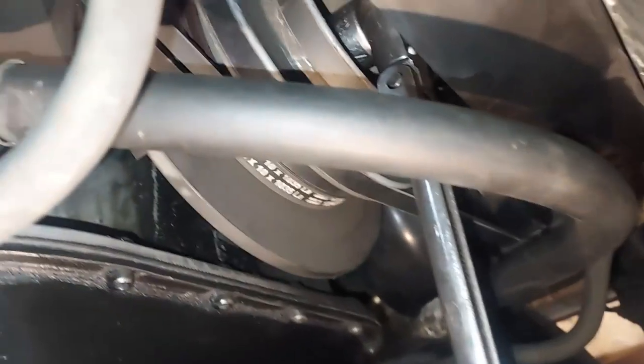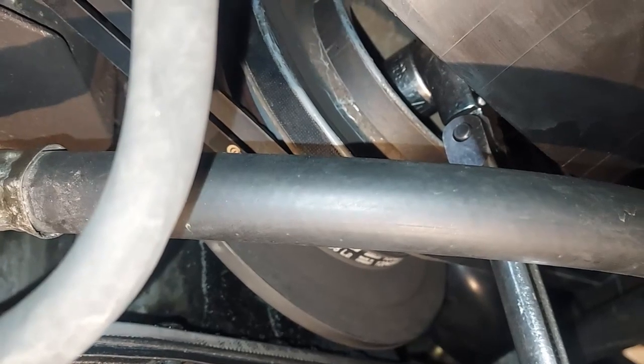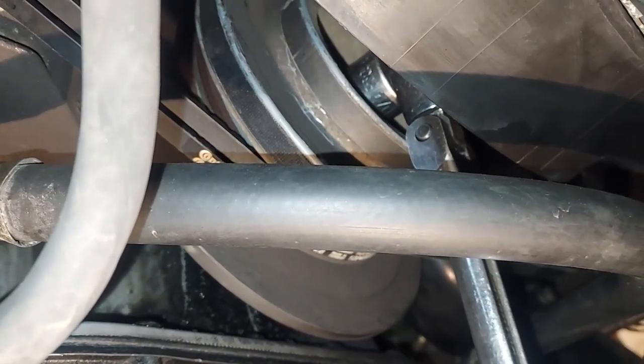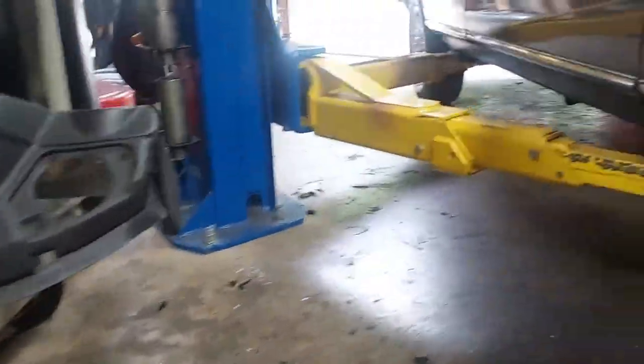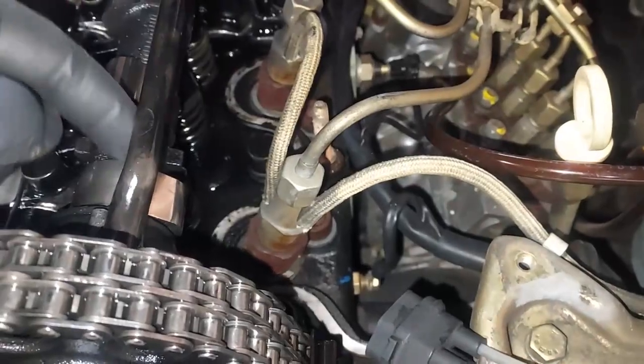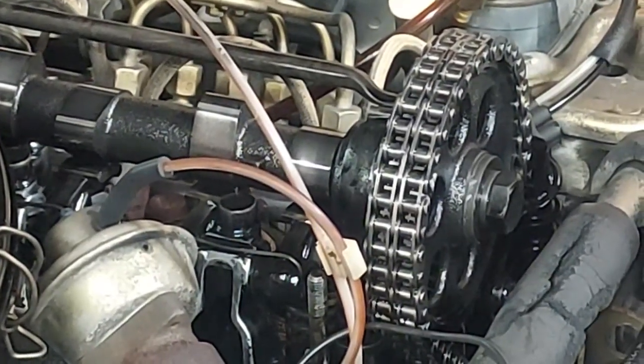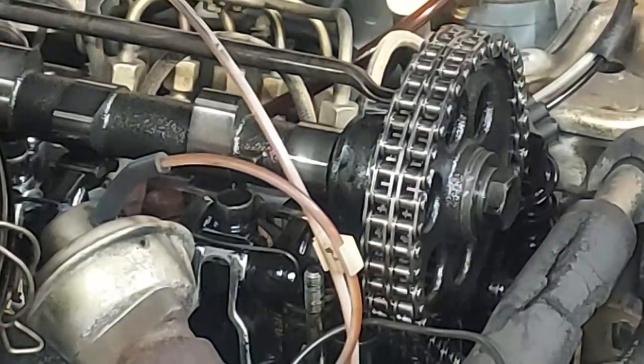I'm under the car on my back. On the front of the crankshaft I have a 1 and 1/16th inch socket that allows me to rotate the crankshaft. You only want to go clockwise — don't go counterclockwise or you'll mess up the timing chain tension. I'm going to rotate it a few times and get the cam lobe up to the very top so we have the base on our rocker arm.